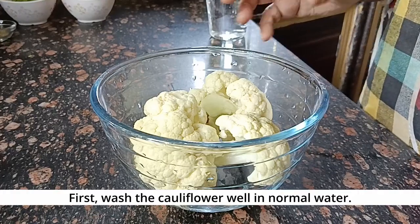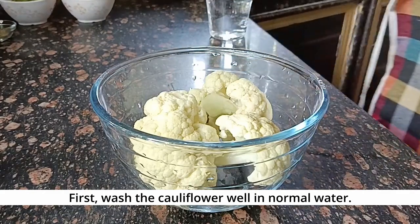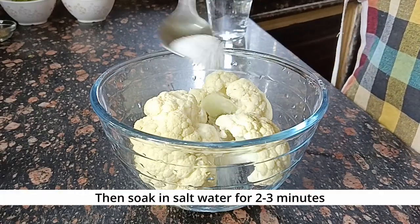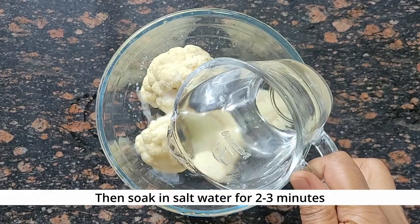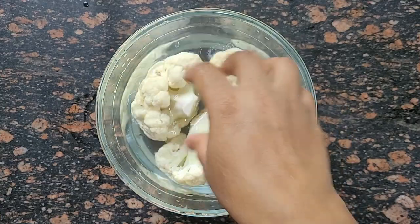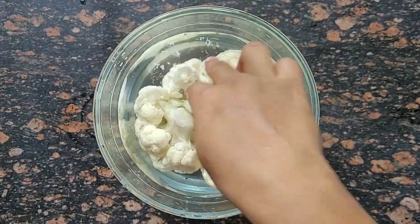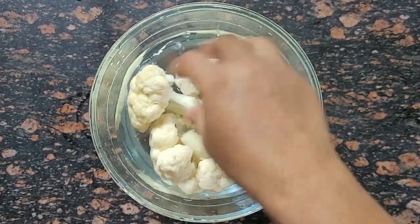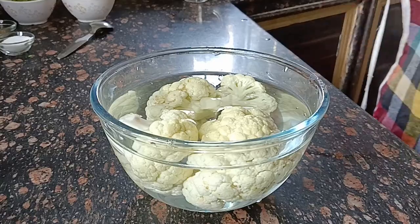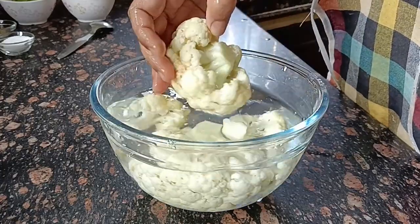I have washed this full gobi with normal water, but there can still be dirt inside, so I will put it in a little water and wash it well. I have mixed the full gobi with some water and will keep it for about 2 minutes, washing it well so the gobi is cleaned thoroughly.